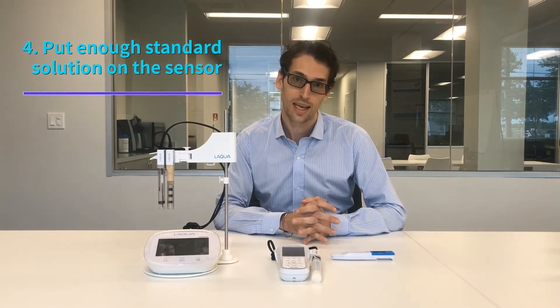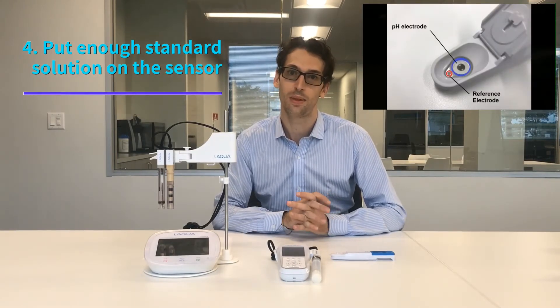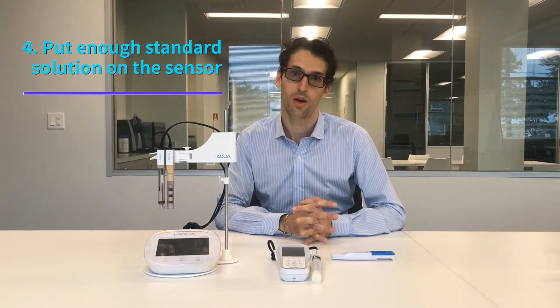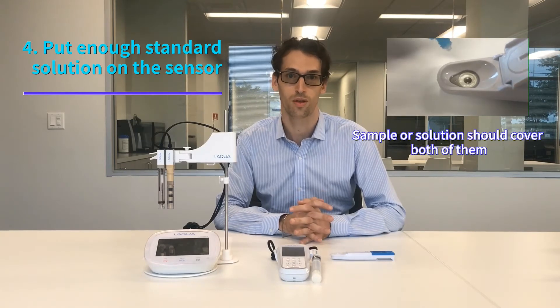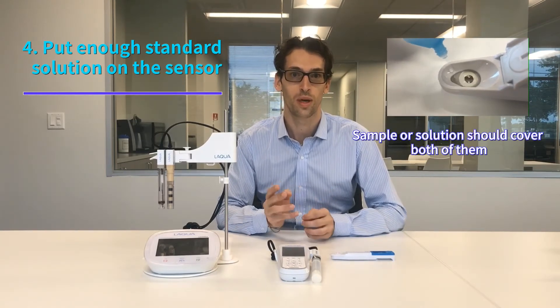The fourth thing you need to know is that on the Laqua Twin pH meter from Oriba it's important to put enough pH standard solution. In the Laqua Twin case the minimum volume is 0.1 milliliter. The electrode is made of two parts — the reference electrode and the pH electrode — and you want to make sure that your sample or standard solution is covering both points, which is very critical for the sensor to read a good signal.